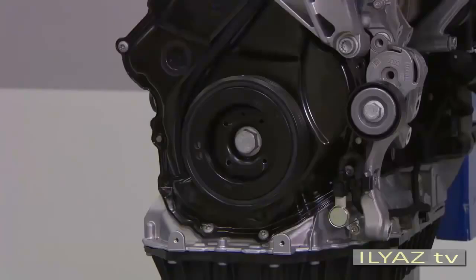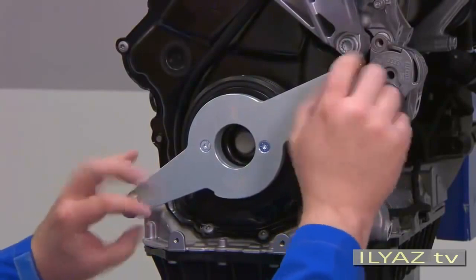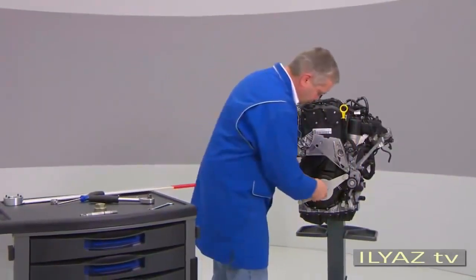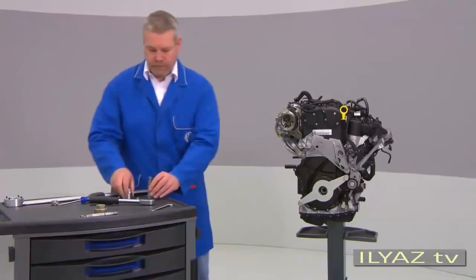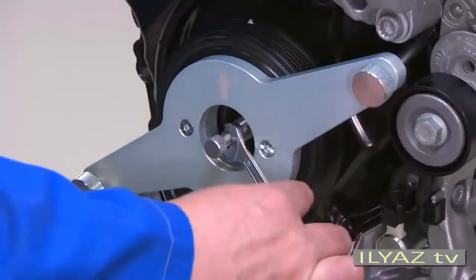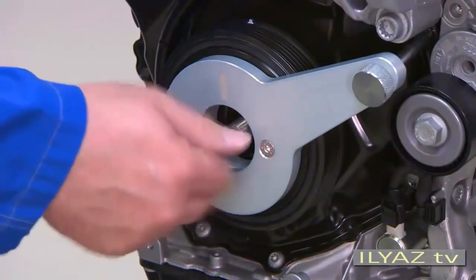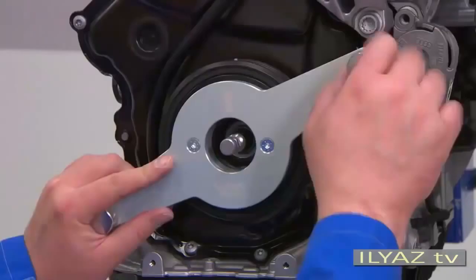Now use the new T10-531 tool. First apply the tool holder at the vibration damper and tighten the knurled screws hand tight. Now completely unscrew the bolt for the vibration damper. Screw the tensioning pin into the crankshaft and tighten it hand tight with a 12mm open end wrench. Now screw the tensioning bolt hand tight. The sprocket wheel is now in tight position at the crankshaft. Remove the vibration damper by unscrewing both knurled screws.